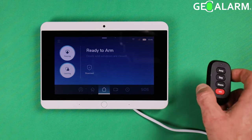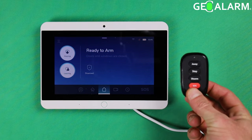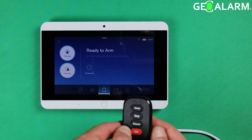Hey everyone, Drew with GeoArm, and I am back to talk to you about programming the GeoFob, the wireless four-button key fob for the GeoAlarm system. This is another very, very easy sensor to enroll into this system.